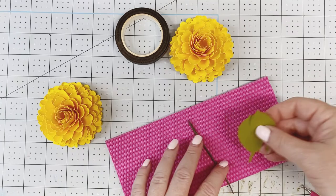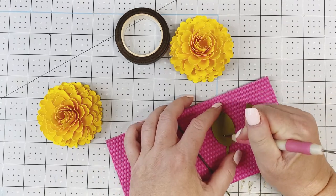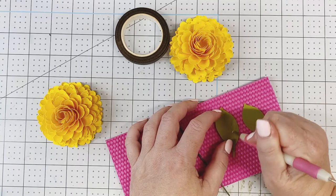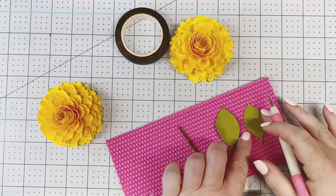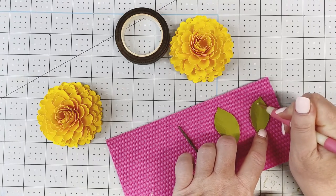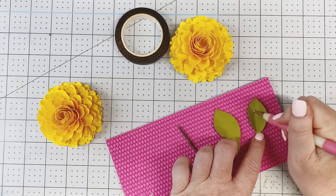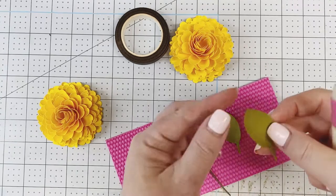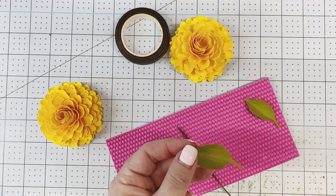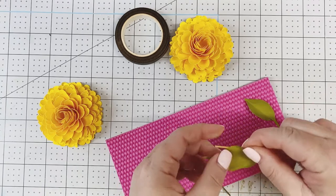I did cut two leaves — these leaves are available in my Photofab Paper Flower Makers group on Facebook in the Files tab; it's a lemon leaf. Add some texture by drawing a line down the center, then draw lines toward the center. You can pinch the top and roll the leaves a little, however you want to style them.